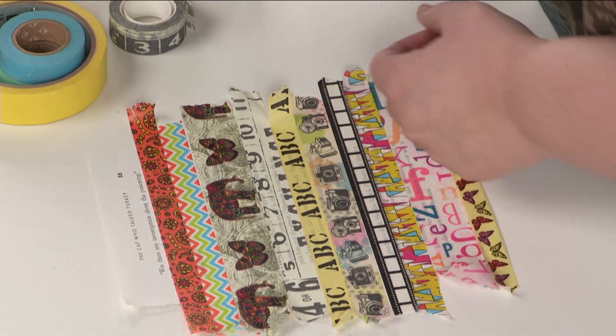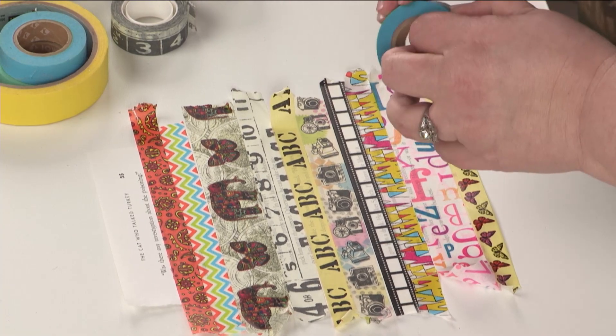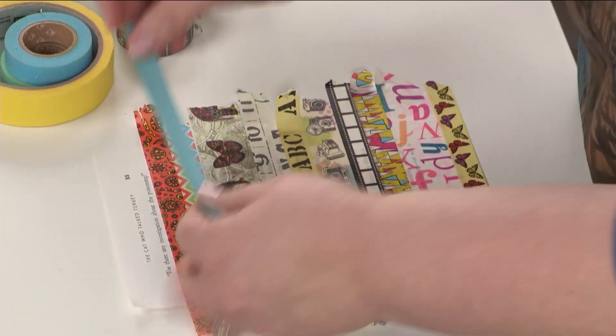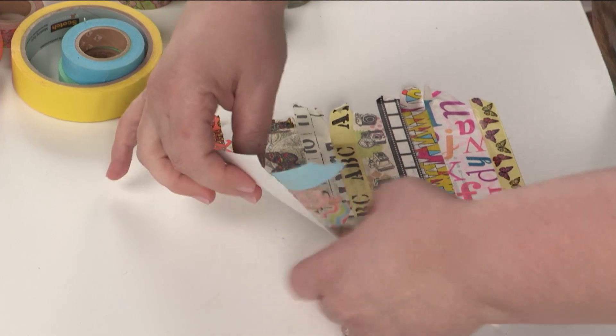I think my butterflies might be upside down there. Oh well, that happens. Do I have to fill in the entire page? No, I don't have to. I can stop at any point. So I'm going to stop there.